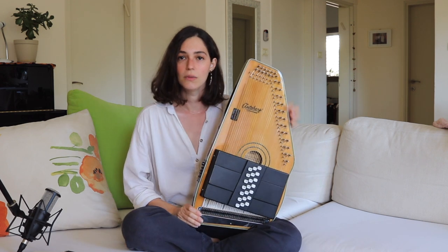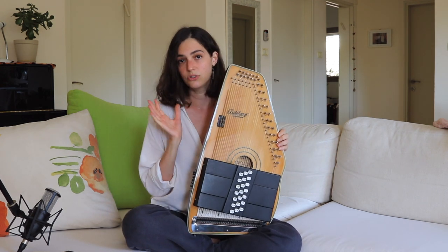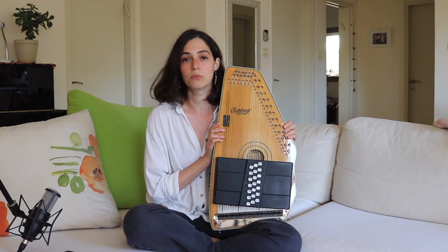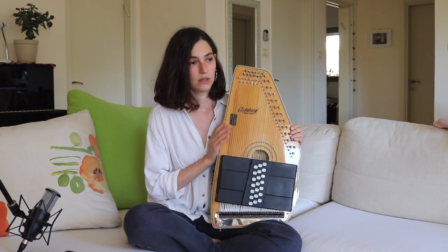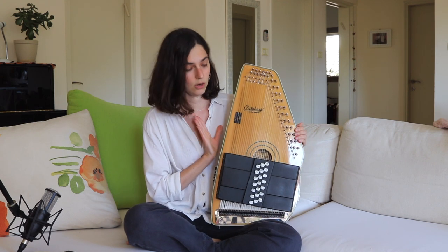So I got my autoharp back in 2010 and I decided to go with this model. This is an Oscar Schmidt one, although there are many different brands and types of autoharps. This was the one I was aware of at the time, so I chose to go with this one.